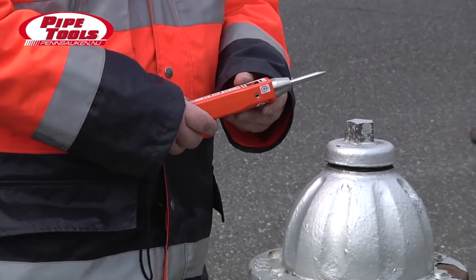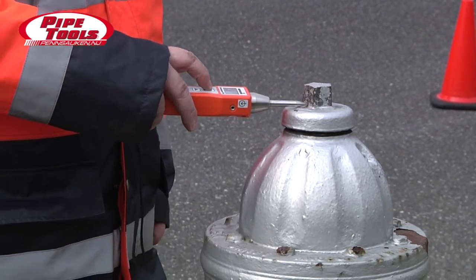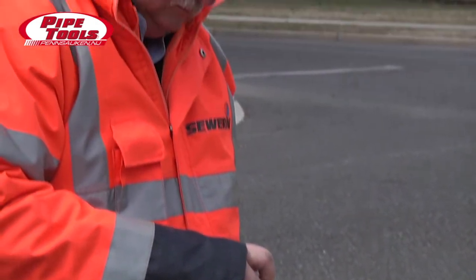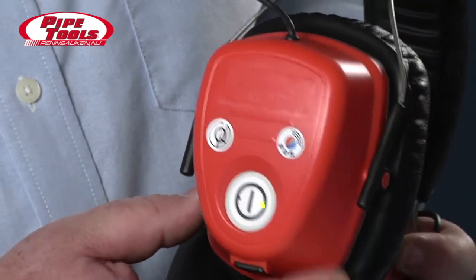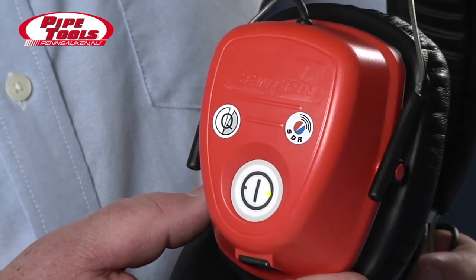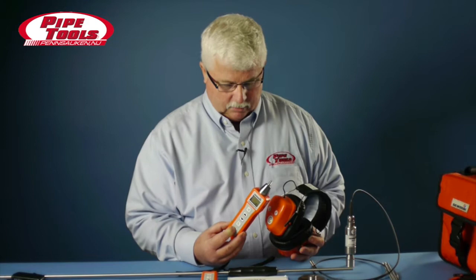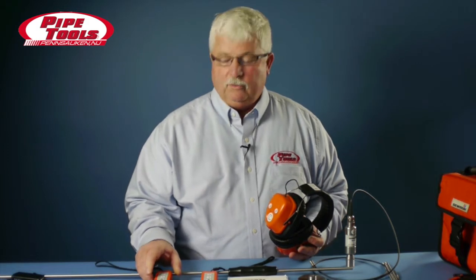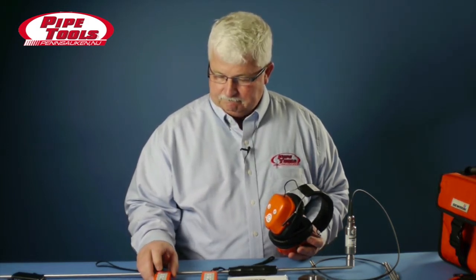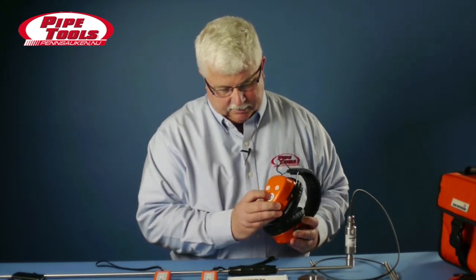The wireless headphones are particularly helpful for folks that do a lot of leak detection work, in that the wire does not get in the way of your listening. To turn the device on, we press and hold the button on the side of the headphones. You'll notice that a green light becomes visible. Then we press and turn on the on button, and we get noise through the headset. To turn it off, just press and hold. To turn your headset off, just press and hold.